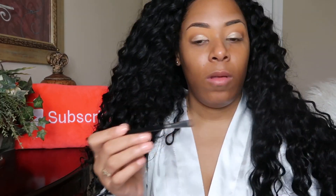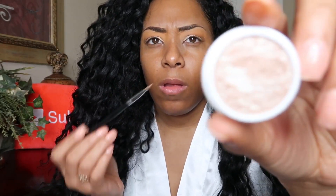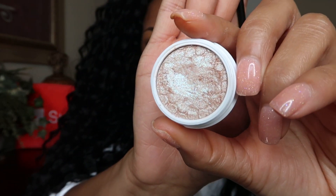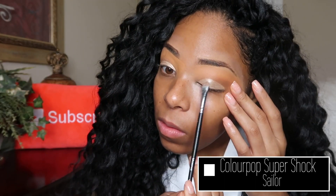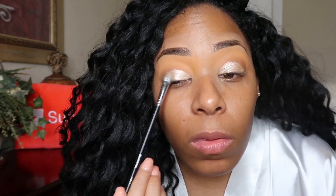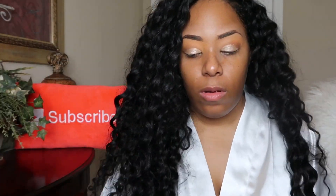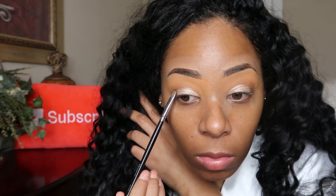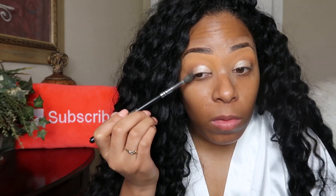To add an extra pop to that eyeshadow I'm going in with my Smashbox Photo Finish primer water, spraying a little bit on a brush, and then going in with my ColourPop Super Shock Shadow in the color Sailor and putting that atop the eyeshadow I've already laid down. Going back in with that Bobbi Brown palette, I'm using the darker shade on the bottom right and applying that to the outer corner of my eye, as well as adding in a little bit of a shade from the Huda Beauty palette.